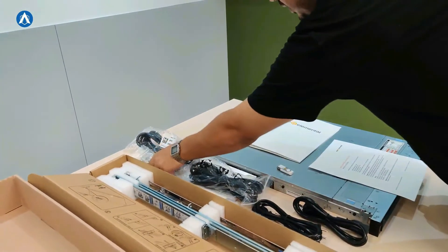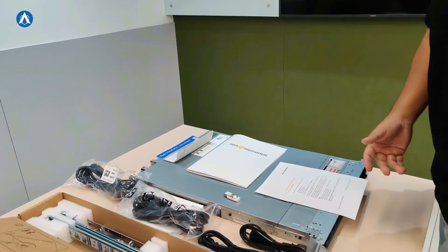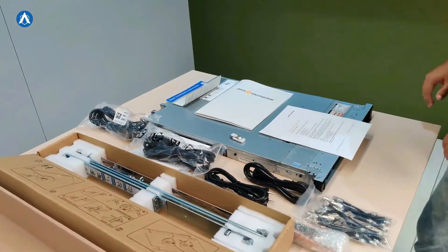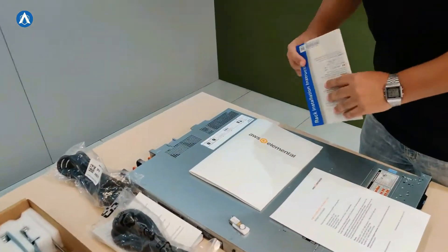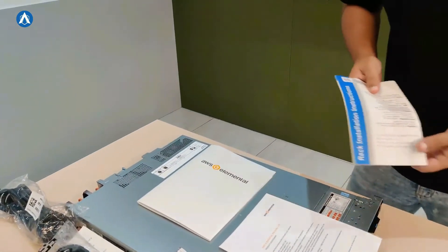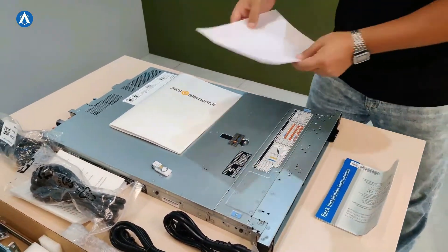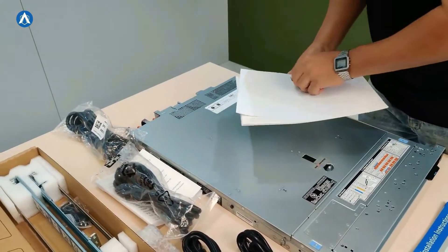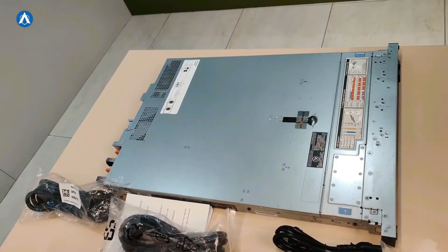Moving forward, these are the SDI connectors which would help us to connect this device. They have sent the rack installation instructions as well, just in case there is any confusion regarding that. And here is the main elemental link device — this device can stream up to 16 channels at one time.